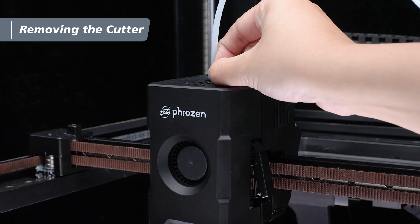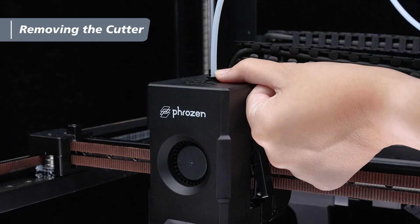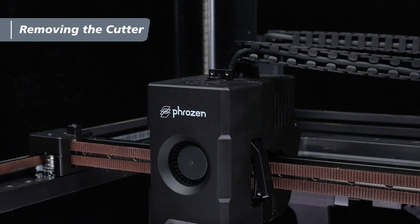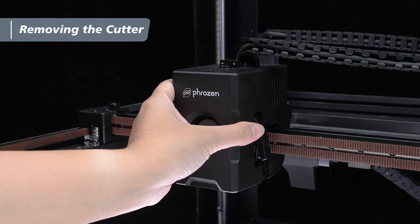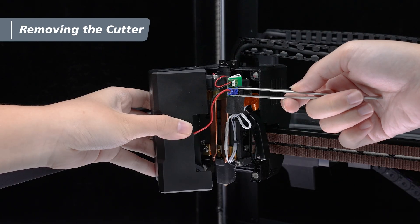Then remove the retaining clip on the extruder. Press down the PTFE clamp and pull out the PTFE tube. Place the tube on the side beam of the machine. Gently open the extruder's magnetic front cover. Use tweezers to unplug the blue terminal.